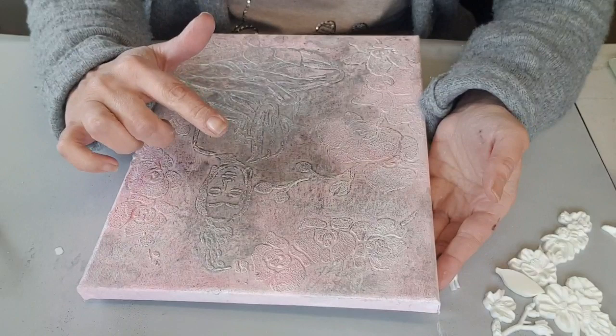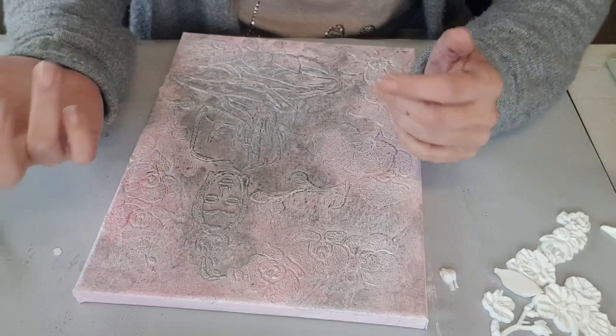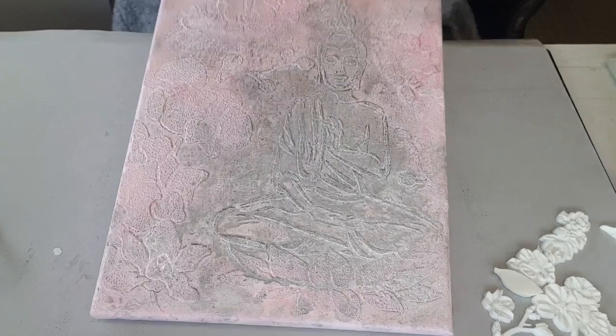Bonjour à tous, je suis très heureuse de vous retrouver. Aujourd'hui on se retrouve pour la partie 2 du pas à pas, c'est un tableau mix média avec des pochoirs et des encres, sur le thème du bouddha et orchidée, un peu zen. Ça fait plus d'une semaine que j'avais envie de le faire, parce que j'avais voulu en faire un avec Corinne, puis j'ai fait ça un peu n'importe comment, j'étais restée sur cette idée là.